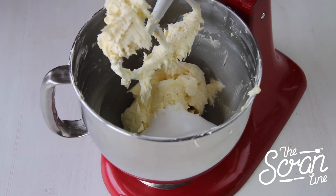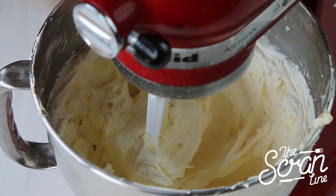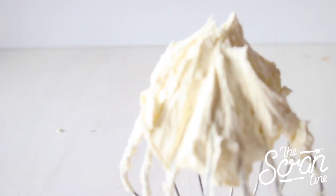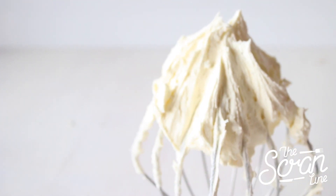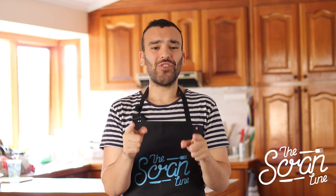Now scrape down and add your marshmallow fluff, give that a mix until well incorporated — and there you go guys!